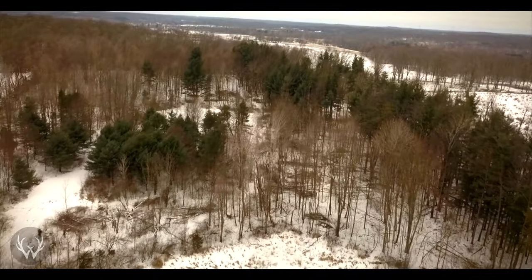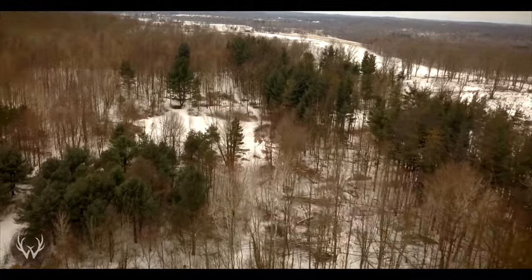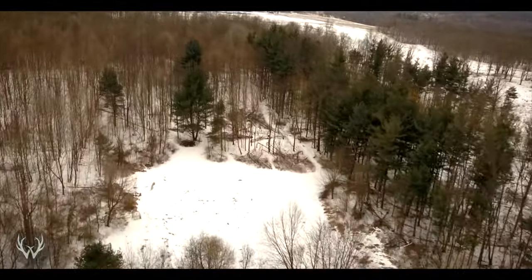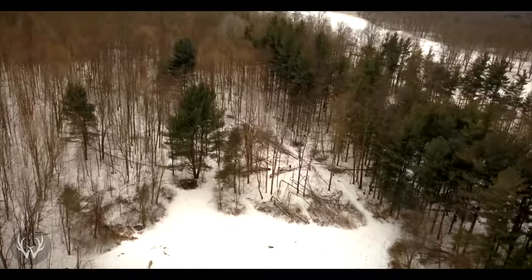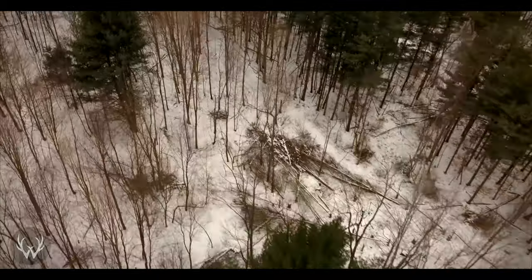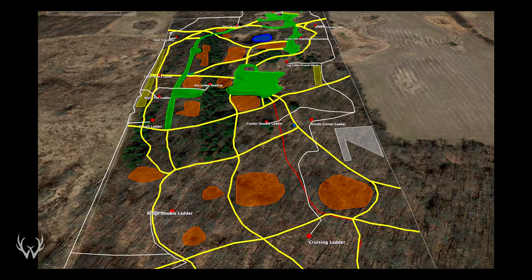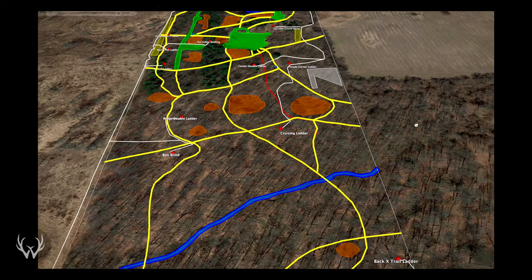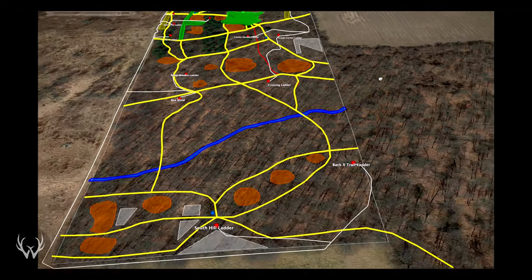We're going to be turning what was open hardwoods and virtually a deer desert throughout the hunting season into very high stem count secure bedding cover and a whitetail sanctuary. The first step in putting in one of these larger bedding locations — and it's really no different than installing any improvement on your property — is you have to have a plan. You do not want to just start cutting trees down anywhere.